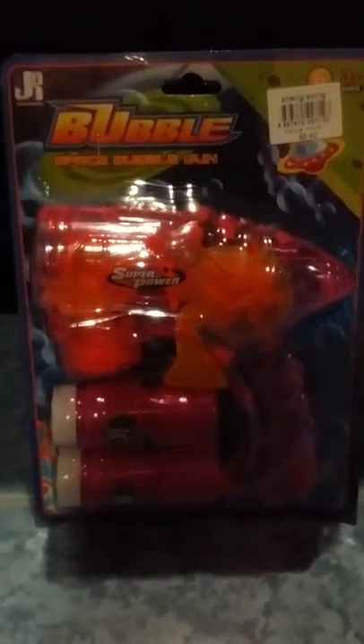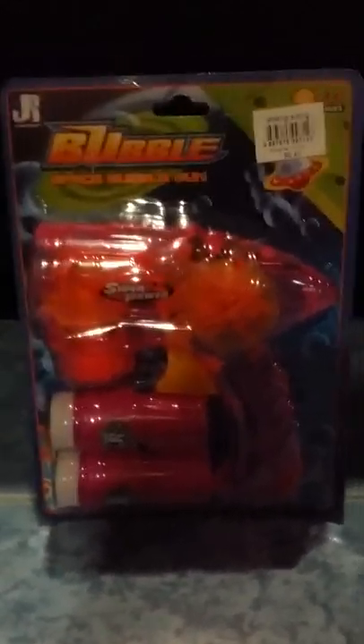Hey guys, it's me Justin, and I'm here to do an awesome new review on this bubble gun. It says 'Bubble Space Bubble Gun.' I bought it in Xingxiong for five dollars and forty cents, and it looks really cool. It has two colors — pink and blue. I took pink because I think it's a girly color. It's a gun and it comes with two bottles.